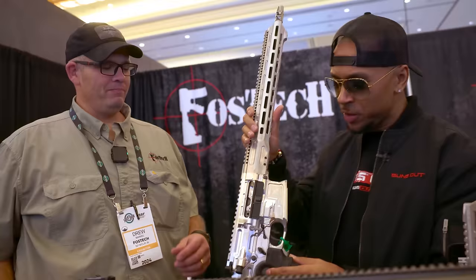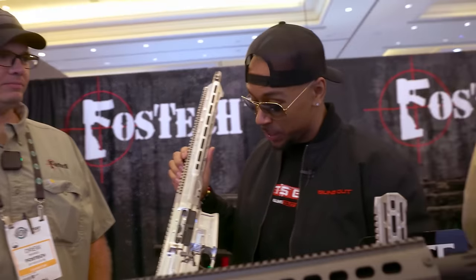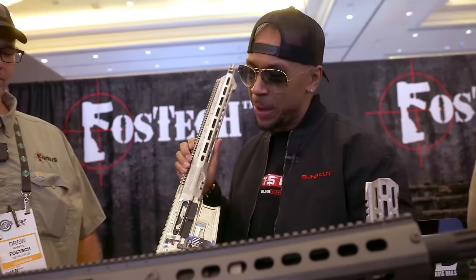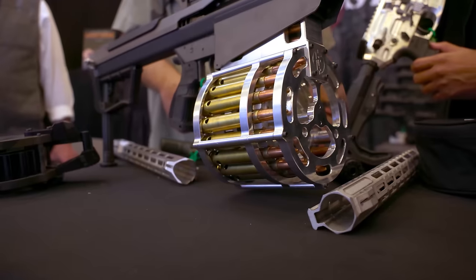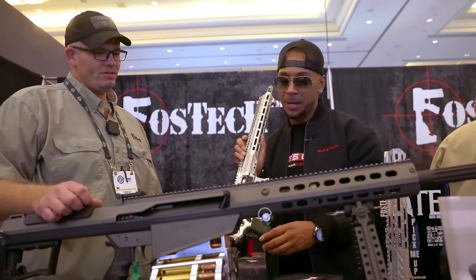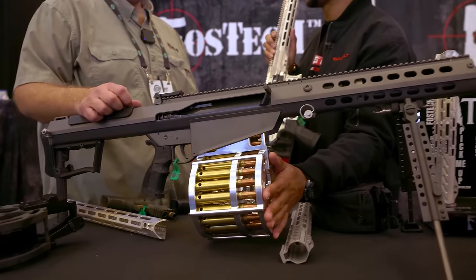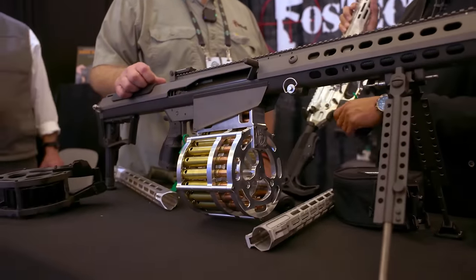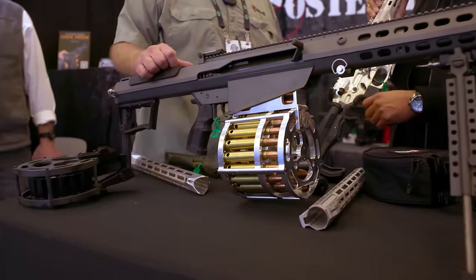What's the price point on this? You're going to be around $3,000 for that rifle. Man, $3,000 well spent. If you're gonna spend it, spend it on something like this. And then the drum mag — what's the price point on that? You're gonna be $1,599, $1,600 on the drum mag. Listen, I just keep looking at this thing and I'm like, this has military contract written all over it. Are you guys looking into something like that? That'd be a possibility. I think you should — this is a game changer right here.